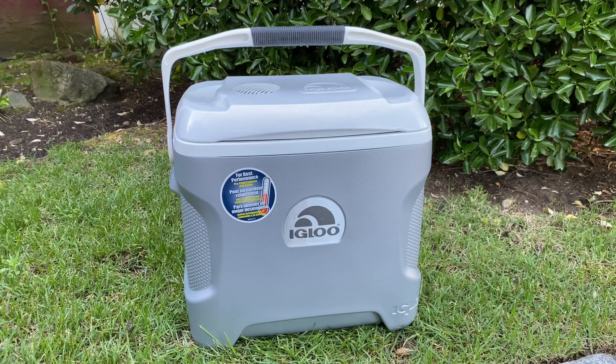Today we have a review of the Igloo 28-quart thermoelectric cooler. I bought this in 2018 on Amazon.com for $63.97, and I thought I would just give a quick overview.